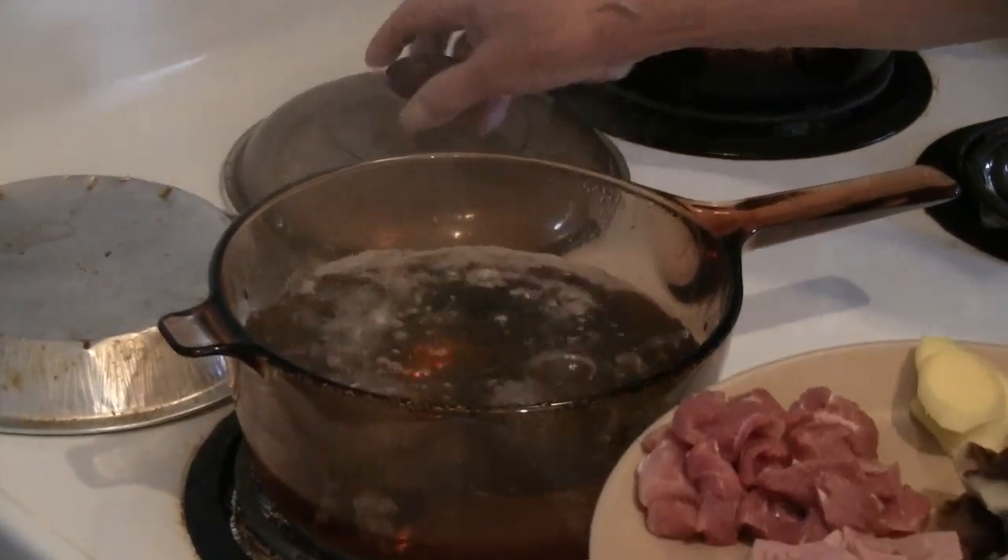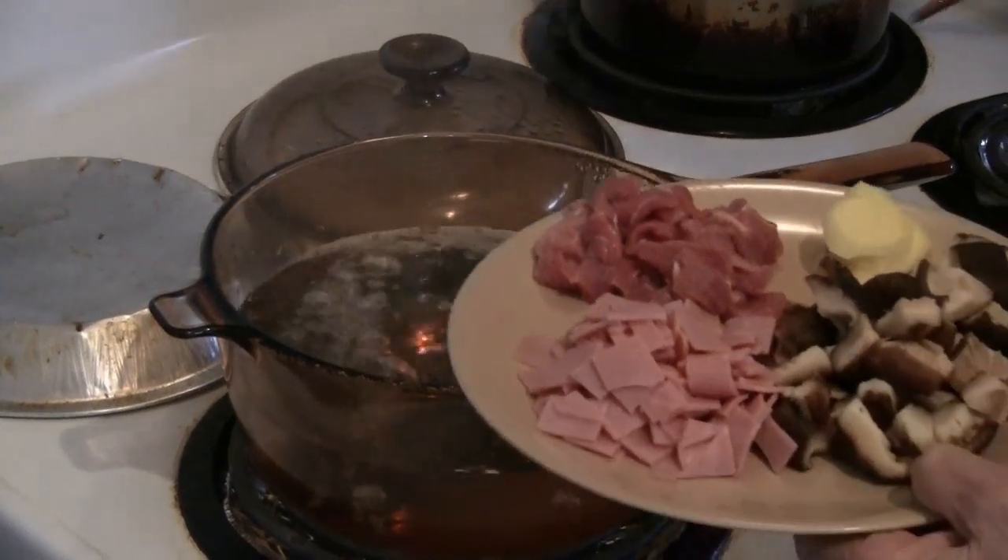In a pot, bring six cups of water to a boil. Then add the pork, the ginger, the Chinese mushrooms, and the Chinese melon.